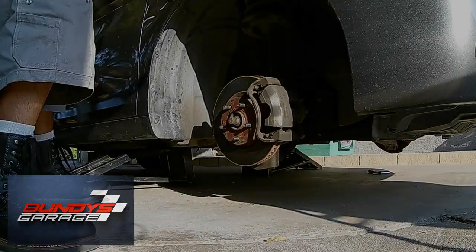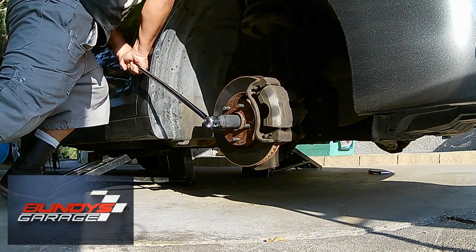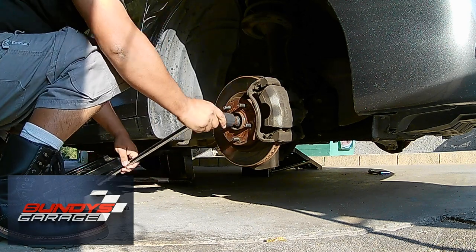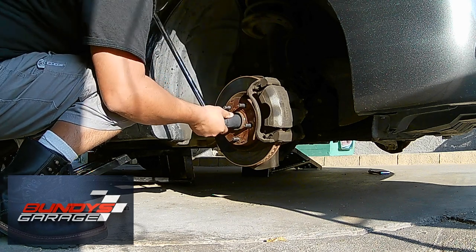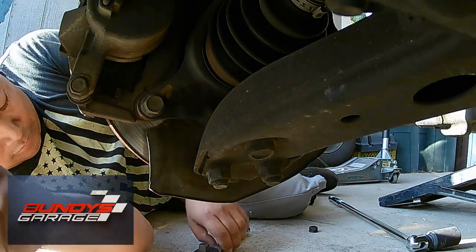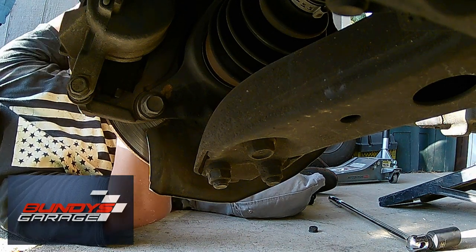Right here I have the 30 millimeter tool on a half-inch breaker bar. My buddy is on the inside holding the brake so the rotor won't turn. Air tools make it a lot easier to get that nut off, because once you break it free you've got to spin it. A 17 millimeter is what you need to get the one bolt and two nuts off the lower control arm.